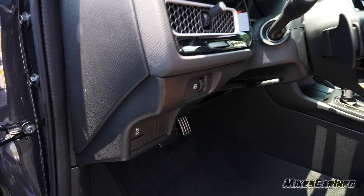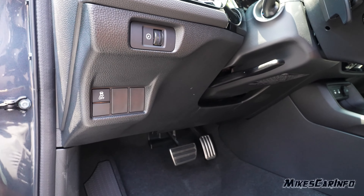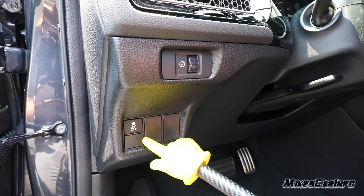To the left of the steering column, right in here is the traction control off button — default will be on. The dimmer switch for the interior gauges is here, and it has a tilt and telescoping steering column with a lock in place here.